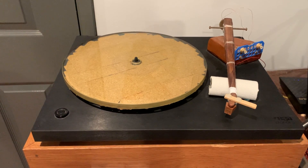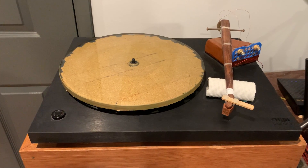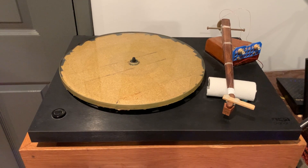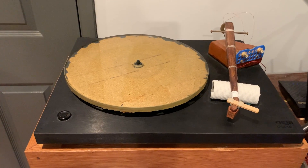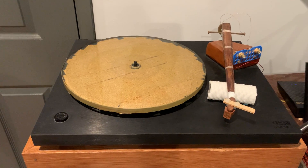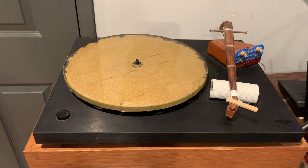Hi everyone, this is Real World Audio and I have something truly special today. I'm going to show you that it is possible to have a truly exceptional turntable for very little money.